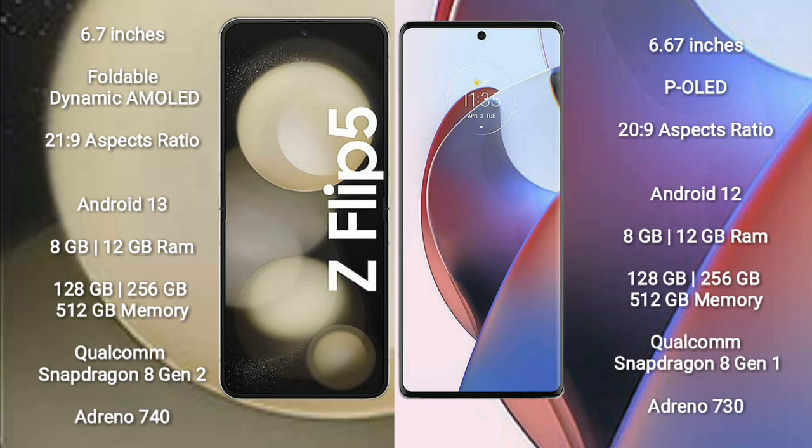Samsung Galaxy Z Flip 5 comes with 8GB RAM and 128GB to 512GB internal storage. It features a Qualcomm Snapdragon 8 Gen 2 processor and Adreno 740 GPU.